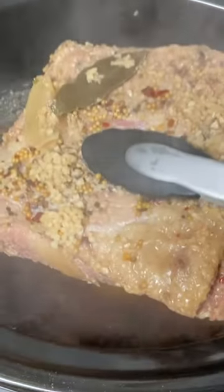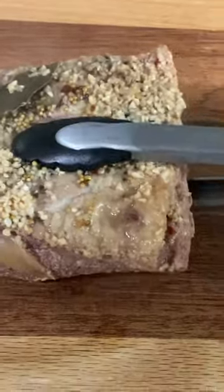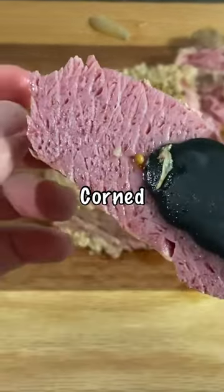If you want carrots and potatoes, add them to the slow cooker when there's about two to three hours left. Slice the brisket against the grain and enjoy some of the most tender and juicy corned beef you've ever had.